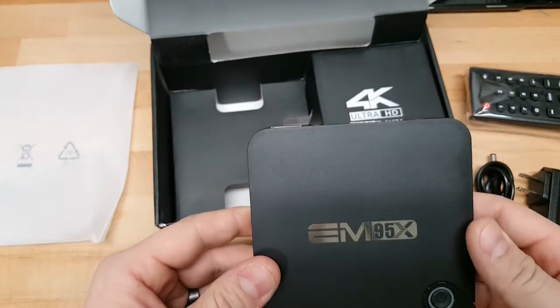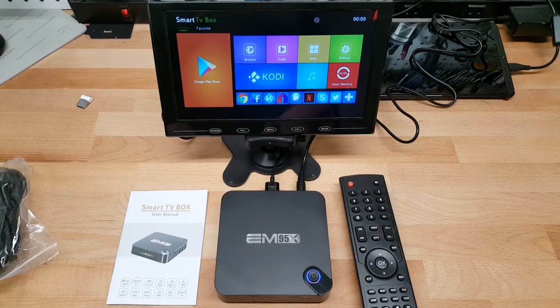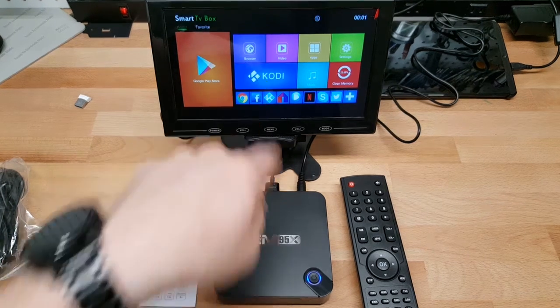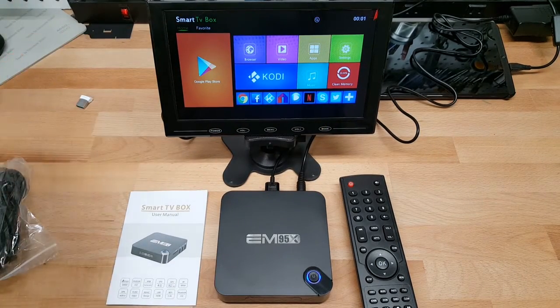It definitely is a skinned version of Android — this is not Android TV. But for the price this came at, if it performs well, I could care less if it's actual Android TV. It comes preloaded with everything you'd need to start: Kodi being one of the primary ones, Netflix, and Google Play Store, so anything else you want to install is easy to do. I'm going to load up MX Player and VLC Player to test H.265 encoded video performance.